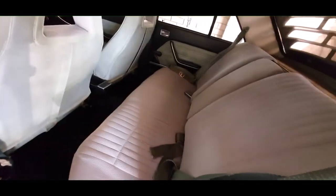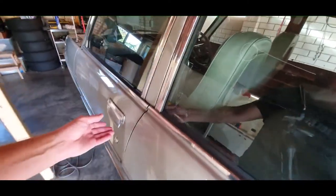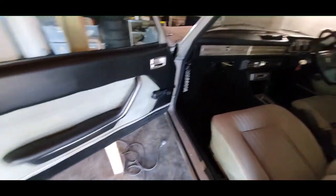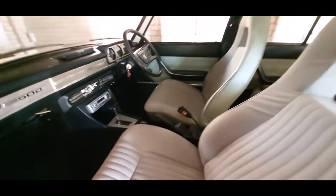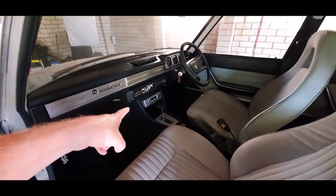It's actually looking like a solid unit in there now, everything's pristine and clean. We're just going to do a final wipe down with some microfiber cloths. It is looking like a genuine collectible, good old classic car, still original — except for that bloody radio.